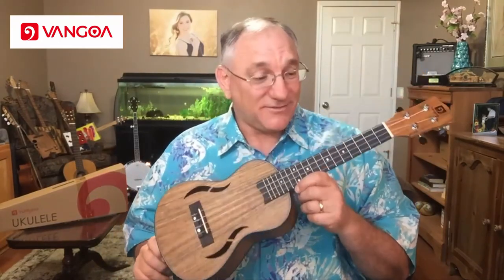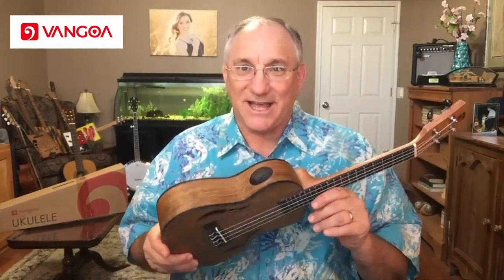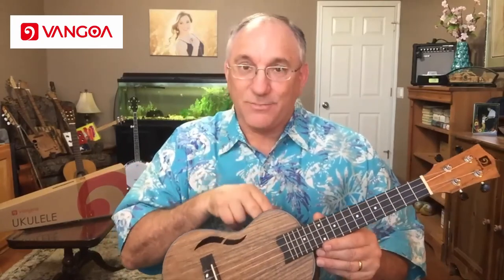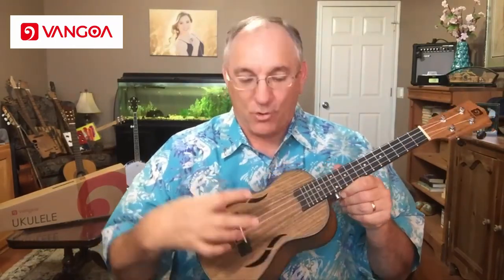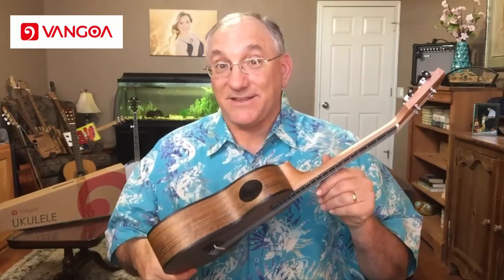My first impressions of this are very positive. String action aside, this is a nice build. The fit and finish are good, no sharp fret edges. The sound port here at the player side is unique and I kind of like that. I was checking the sound coming toward me from the sound port versus the face, and it's different. I actually thought it would be louder from the sound port, but I think the arched back is throwing most of the sound out through the front — it sounds louder in front when played facing me.